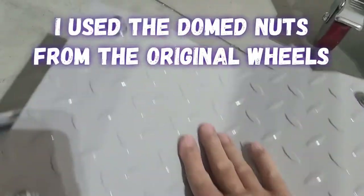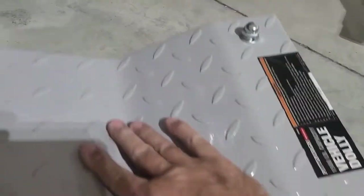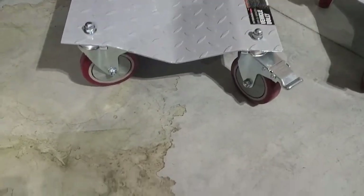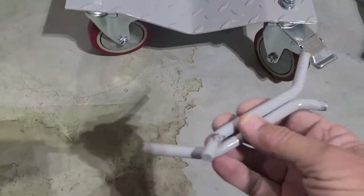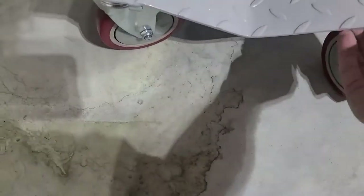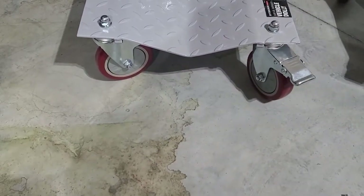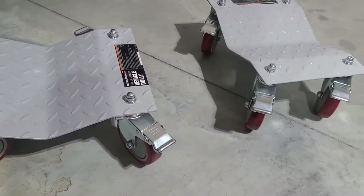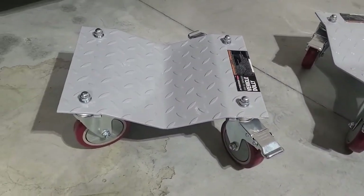I got two of them done and they do roll much easier than the Harbor Freight ones. I elected to cut the handles off — I may put something in there like a string, but it doesn't really need anything. I'll try it without the handle first and see how it goes.